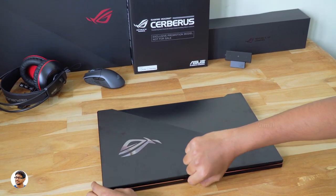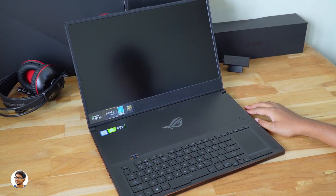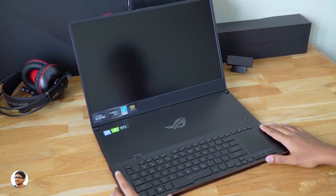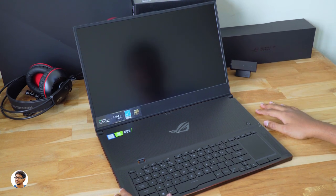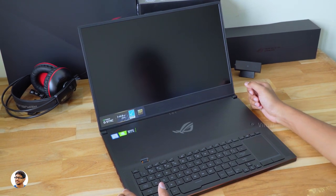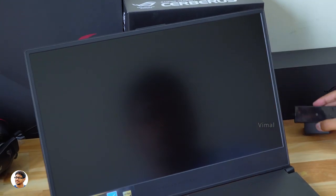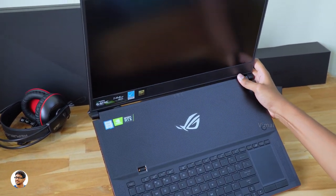Now let me open it and give you an inside view. The Zephyrus S looks similar to the GX531 which I reviewed recently. You've got the Zephyrus branding and an RGB backlit ROG logo. Just like other Zephyrus series laptops, the complete keyboard has been moved down and the entire upper portion is dedicated to cooling. The display is a 17.3-inch Full HD 1080p IPS panel with a super high 144Hz refresh rate, 3ms ultra-fast response time, and it's G-Sync enabled. Also worth noting — there is no built-in camera on this laptop; you connect the external 1080p camera that came in the box via USB.